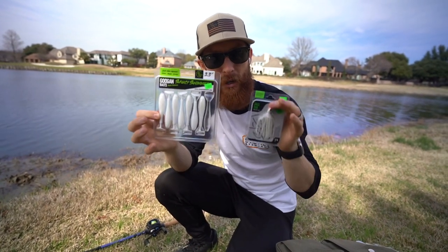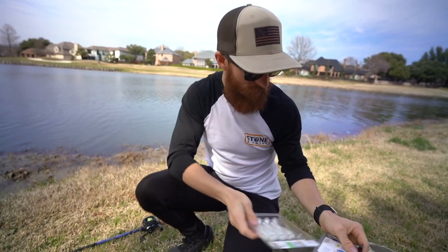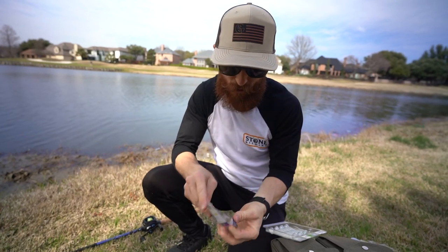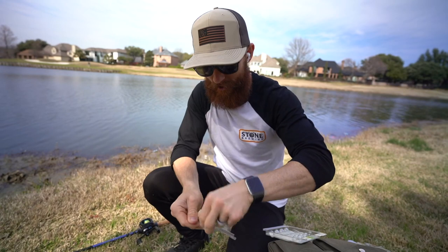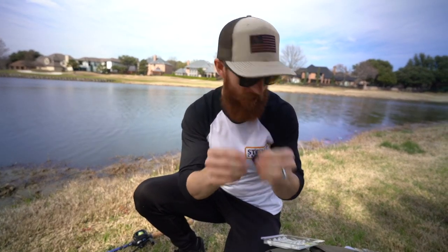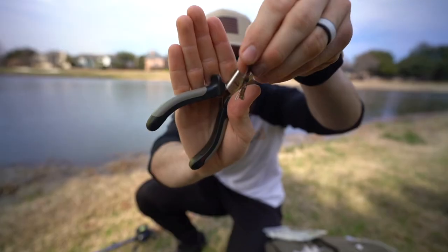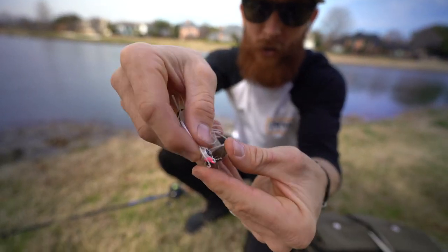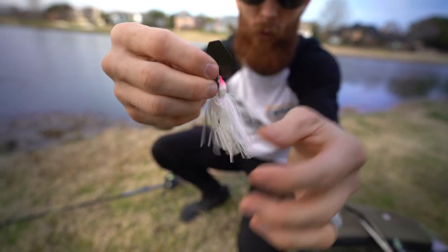I'm going to switch up the color and show you guys exactly how to put this thing together. Basically all you need is some pliers. I'm going to take a blade out of here, open up our Grass Hero, and we'll have this thing in the water in probably the next five minutes. We've got our blade — you kind of got to work it open with the pliers. Spin that out. I'm just feeding the Grass Hero onto this little barb there.